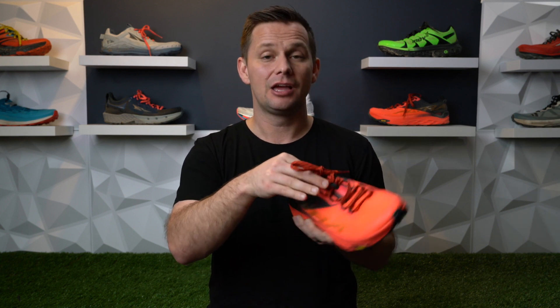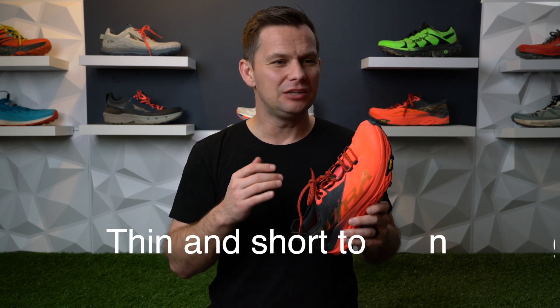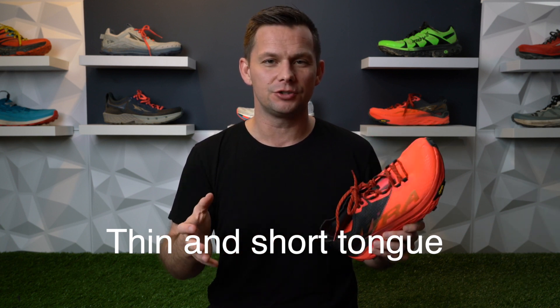The flat laces help slightly alleviate another problem: this paper-thin, short tongue. When you cinch down the shoe, you can definitely still feel the laces because the tongue is just too thin and too short. If I do a runner's knot, I'm coming up almost off of it. I've heard there's a fix to add padding there, but that's another expense — laces and that padding add up to another $10, so we're talking $190 before we even get this shoe on the foot.